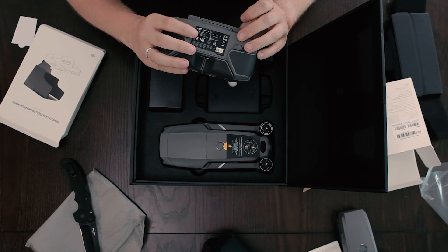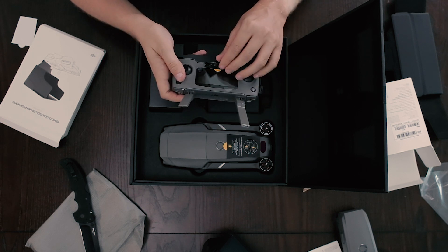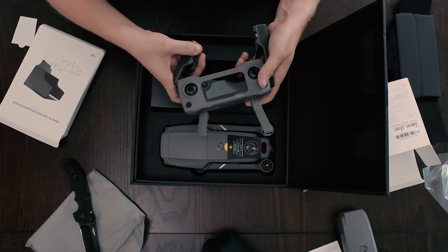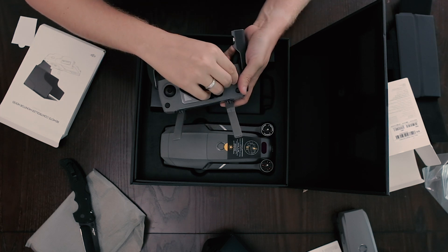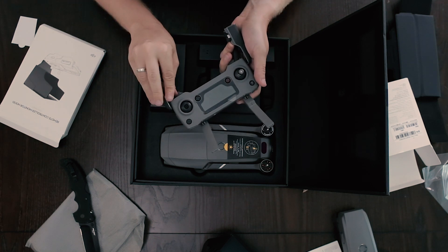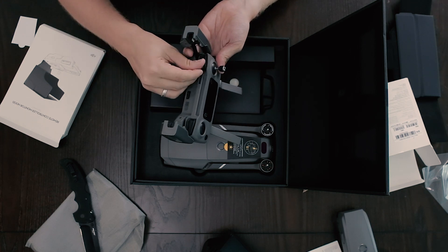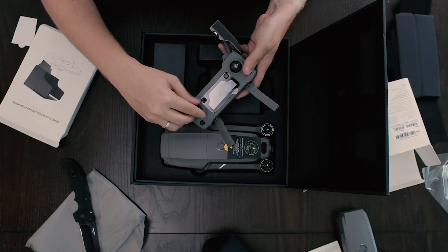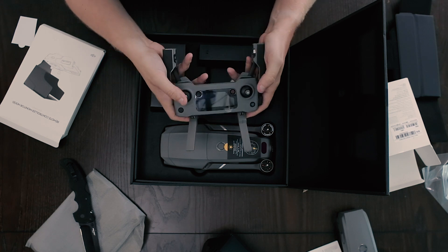All right, so you got your remote control. Very nice — take the sticker off that bad boy. I've seen some other videos where they have the joystick on this thing, so let me see how easy this is to figure out. That is very convenient. You have these little slots where you can put these little guys in and then you just turn them in there. It gives you more space so you're not messing with the actual controller when you're putting it in a bag or something.